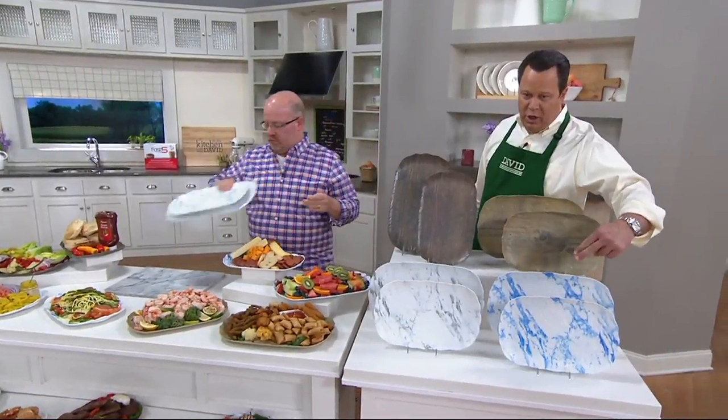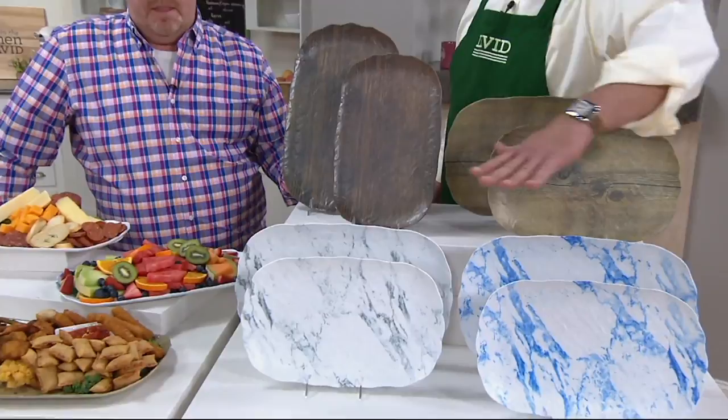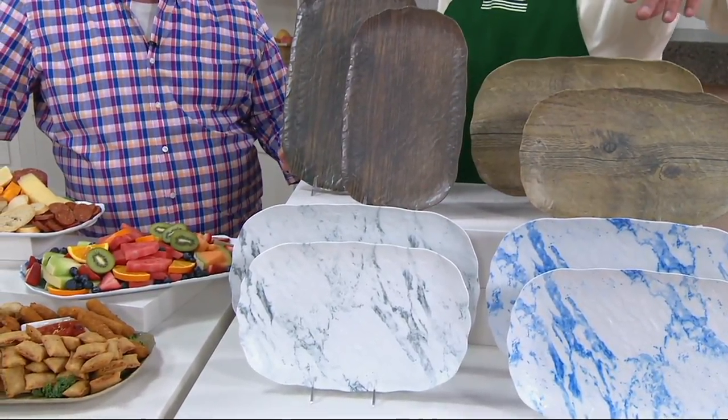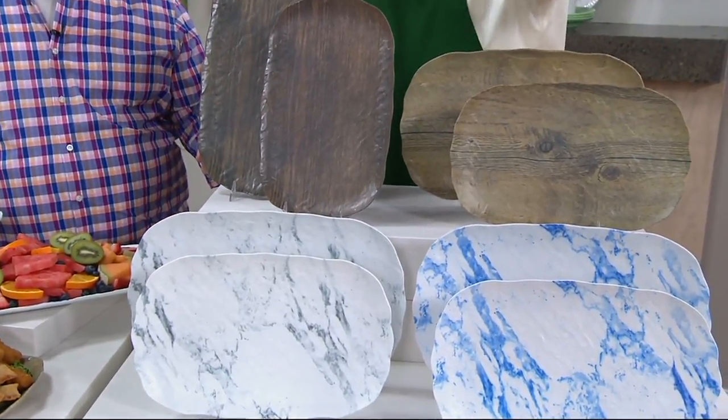Let's take a look at your colors. You're going to get a medium and a large of whatever you order. This is Blue Marble — most limited. This one is called Gray Marble. Then I've got it for you in Light Wood, and this is the Dark Wood.